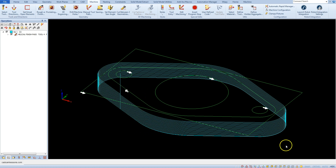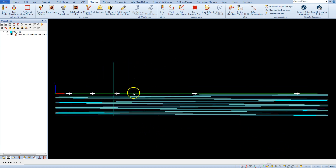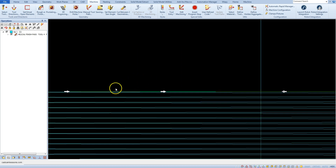Let's calculate the toolpath. And here we have the helical milling.